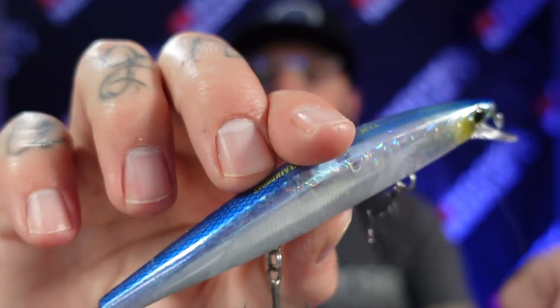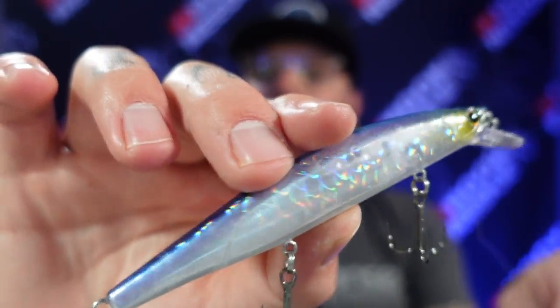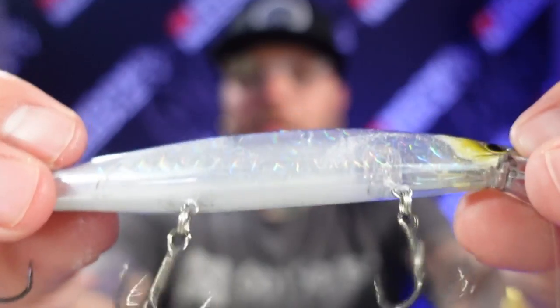I got it the day before — I had a Tackle Warehouse package on the front porch, opened it up, put this lure in my box, and I enjoyed the hell out of it. It ran great and I caught a lot of fish on it. Everybody knows late winter is a great time to throw a jerkbait offshore. This jerkbait I picked up is the Shimano World Minnow, and as you can see inside it has a little filament — a little piece of metal — that keeps on ticking even while the bait's suspending.